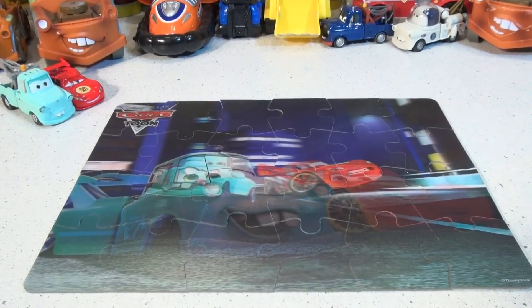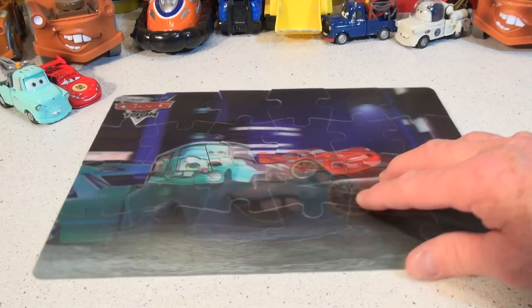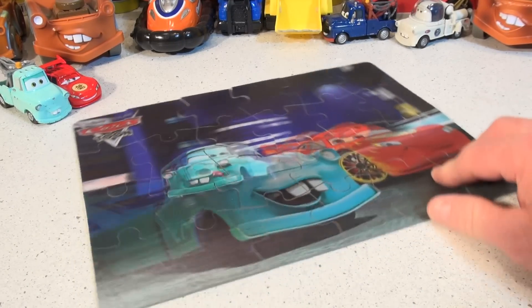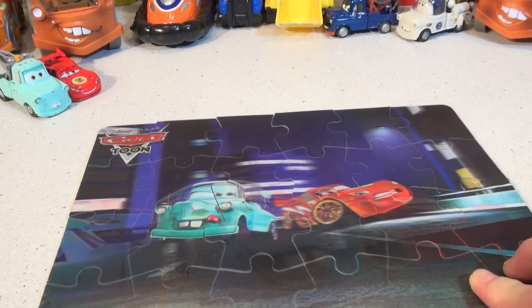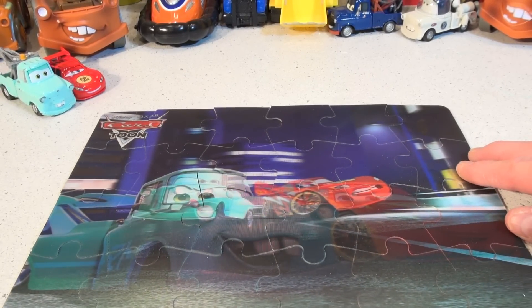That was pretty cool. Now let's see if we can get both images. I'll turn it like this — you can see Lightning and Mater. And I turn it like this — there they are jumping through the air. I lost count doing the puzzle — see if you can figure out where I lost count, because I have no idea.